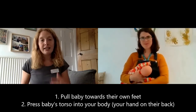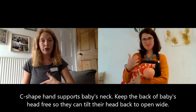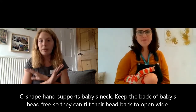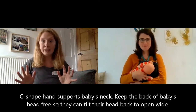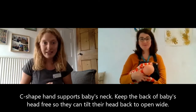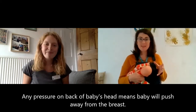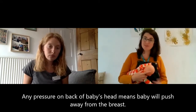You can see that Katrina has got a great C shape on the back of baby's neck, giving a little bit of head support on the side of the head, and the back of her baby's head is completely free from anything at all. That's going to allow them to do the biggest wide-open mouth that they are capable of. If they feel anything on the back of their head they have a newborn instinct to push back to stop themselves suffocating, so any pressure will make them go further away rather than closer.